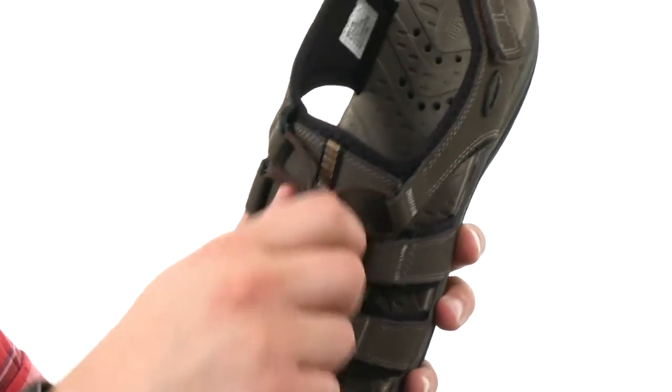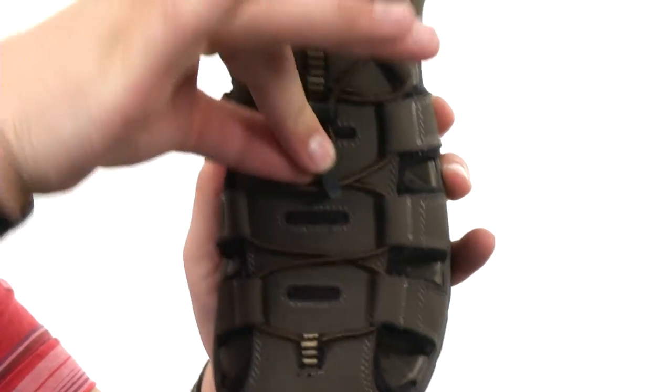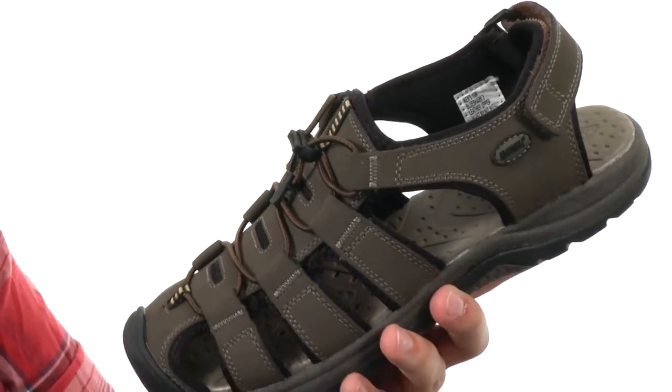You do have this bungee lace system here in the front. What's really cool about that is once you lock your foot in, there is this little clip here, so you can clip it to the front so that bungee lace won't go flopping around on you.